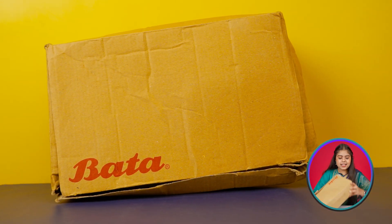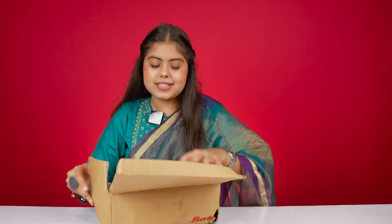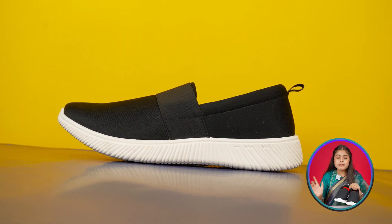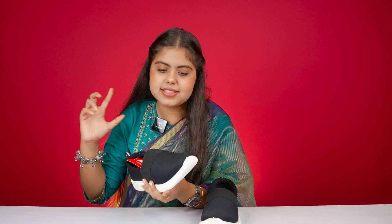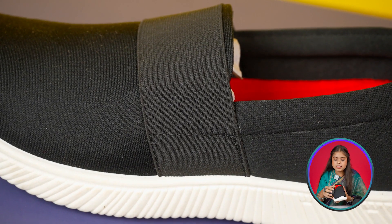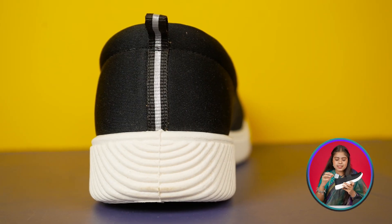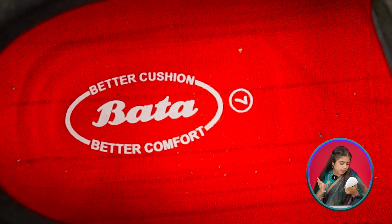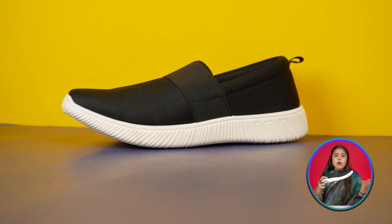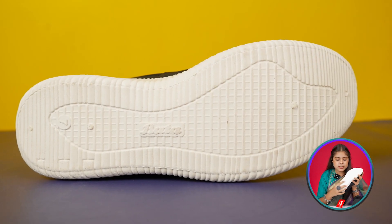Our next one is from Bata brand. The MRP is written as 899, and you have to compare it from that too. Overall this one is in black and white color. The overall body is made from polyurethane material. It is a slip-on. You get a very small elastic on the tongue, which can easily stretch when you wear it. On the back side you get a pull tab designed in black and silver. The inner side is red color, branded in Bata, with 'Better Cushion and Better Comfort' written. The outer sole is white, designed with cuts, and you get Bata branding on the back.